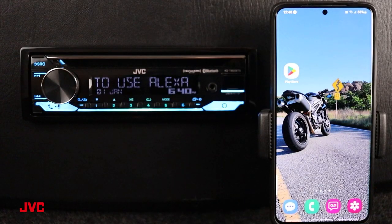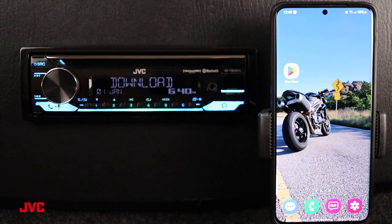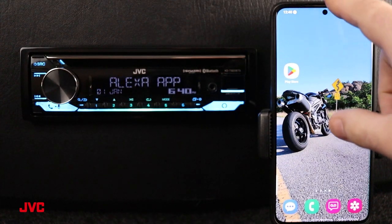To use and set up the Alexa built-in app, we need to do two things, as displayed here on the receiver. We need to have our Bluetooth connection set up with the receiver and the smartphone we're going to use, and we need to have our Alexa built-in app set up on our smartphone to connect it to that receiver. So let's start with the Bluetooth connection.